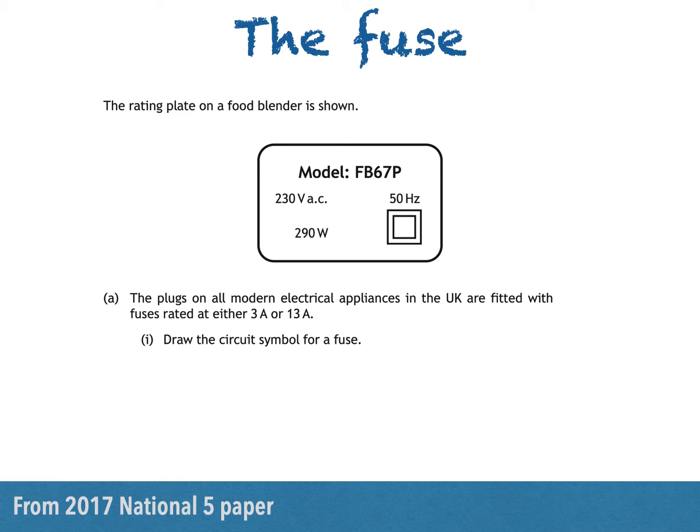The rating plate of a food blender is shown. Part A says: the plugs on all modern electrical appliances in the UK are fitted with fuses rated at either 3 amps or 13 amps. Draw the circuit symbol for a fuse.